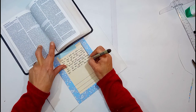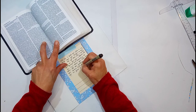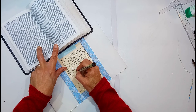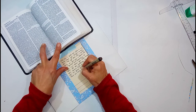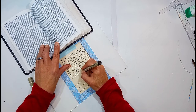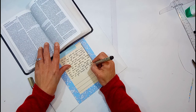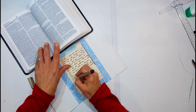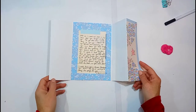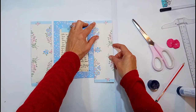It says: 'Who am I, O Lord God, and what is my house that you have brought me thus far? And yet this was a small thing in your eyes, because of your promise, and according to your own heart you have brought about all this greatness to make your servant know it. Therefore you are great, O Lord God, for there is none like you, and there is no God beside you, according to all that we have heard with our ears. And now, O Lord God, confirm forever the word that you have spoken concerning your servant and concerning his house, and do as you have spoken. And your name will be magnified forever, saying: the Lord of hosts is God over Israel, and the house of your servant David will be established before you. For you, O Lord of hosts, the God of Israel, have made this revelation to your servant.'